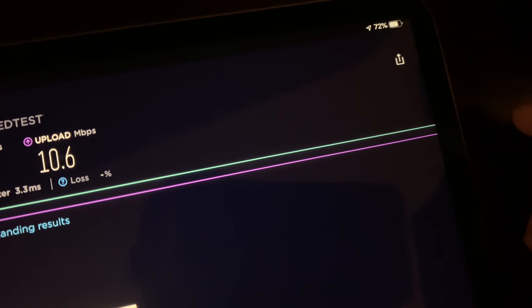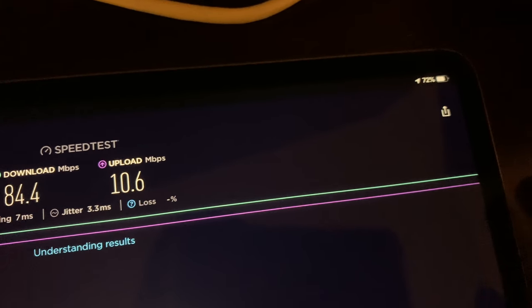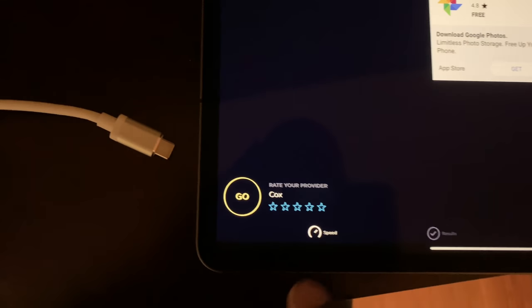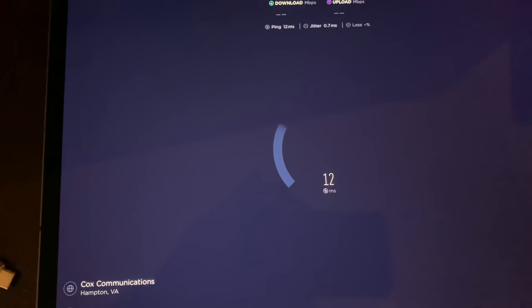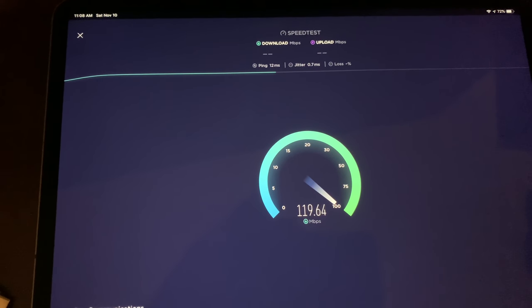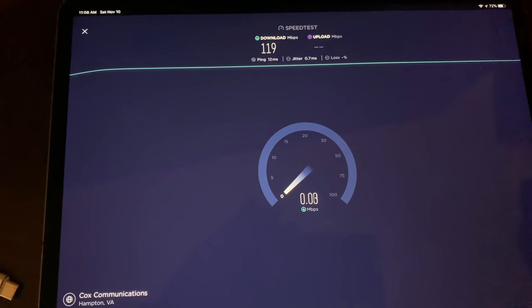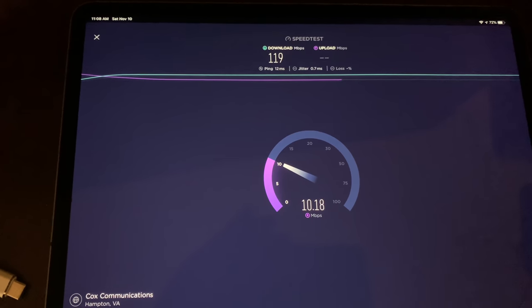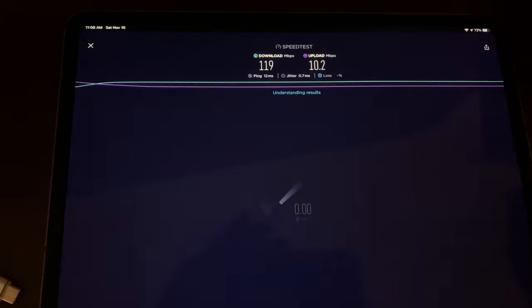Now let me switch to Wi-Fi so you can see the difference in speed. Wi-Fi is on now, so let's rerun the speed test. Ping is higher, but my speeds are a little bit faster via Wi-Fi — not tremendously faster though. Ethernet was getting 80, Wi-Fi got 119, and the upload speed looks to be about the same.